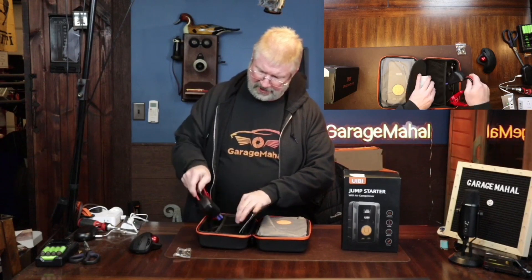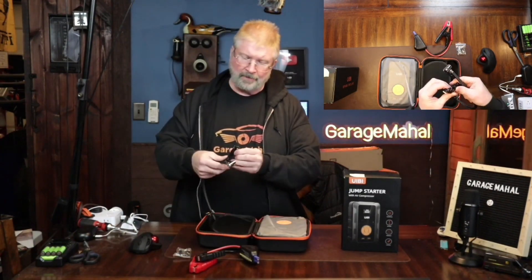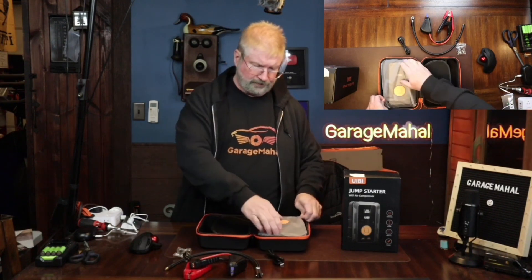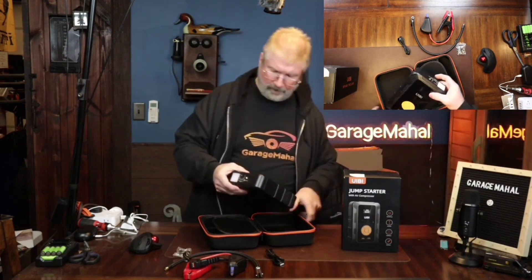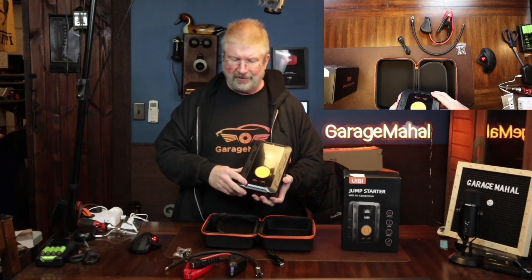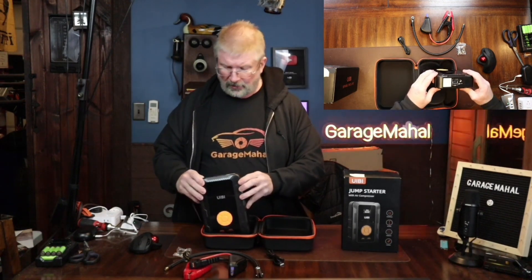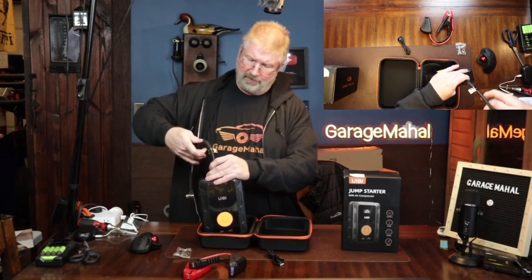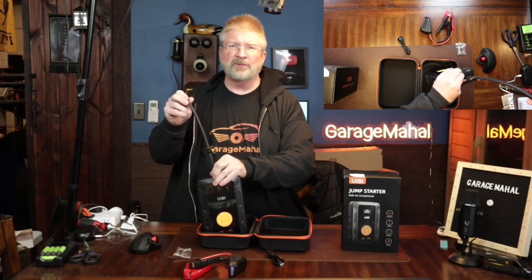On this side you have all your little accessories: the jump starter cables that plug into the unit, a USB-C charging cable, and the air compressor hose. The air compressor unit itself is on this side — it's a pretty large unit, which is good because you're going to need some power to jump start your car. This top part is where you attach the compressor hose; it twists on, and I'll show you more on how to use the compressor when we go into the shop.